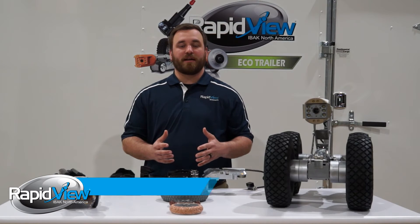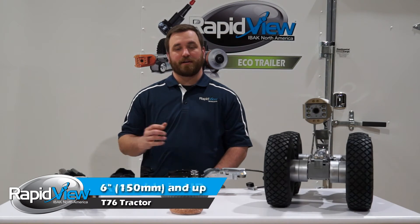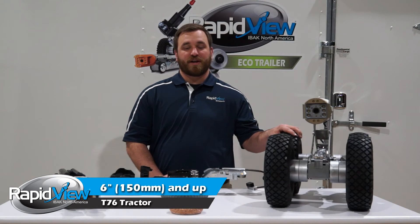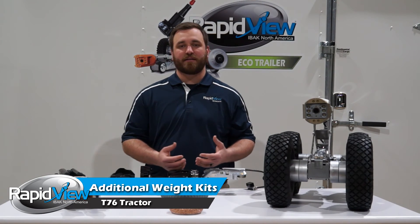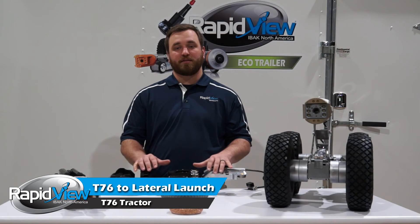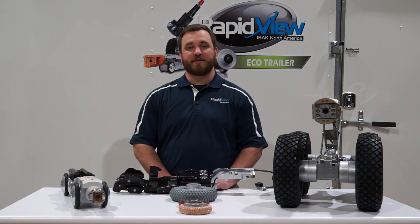So if you're looking for a mainline crawler that's very robust, high quality, that's going to be able to do a lot of different applications for you, look at the T76. Six inch pipeline and up, no problem with the larger diameter pipelines with the electric scissor lift, axle extenders, the available weight kits that you can add to this system, also the ability to switch from mainline to lateral launch. Thank you for joining today's overview of Eibach's T76 tractor.